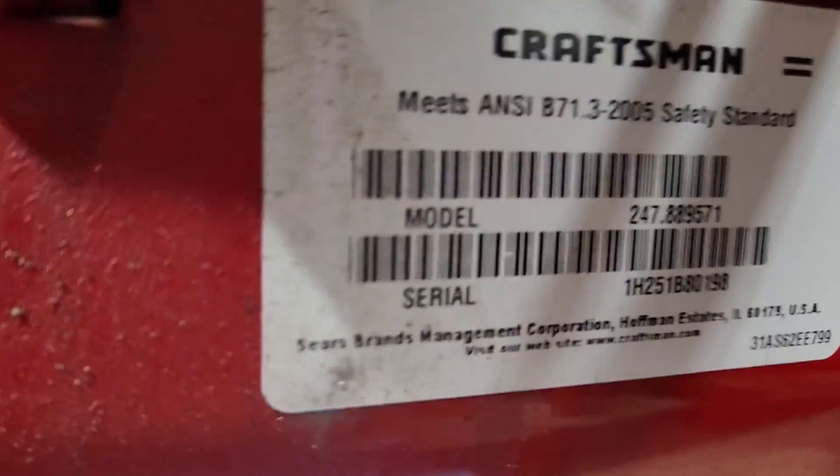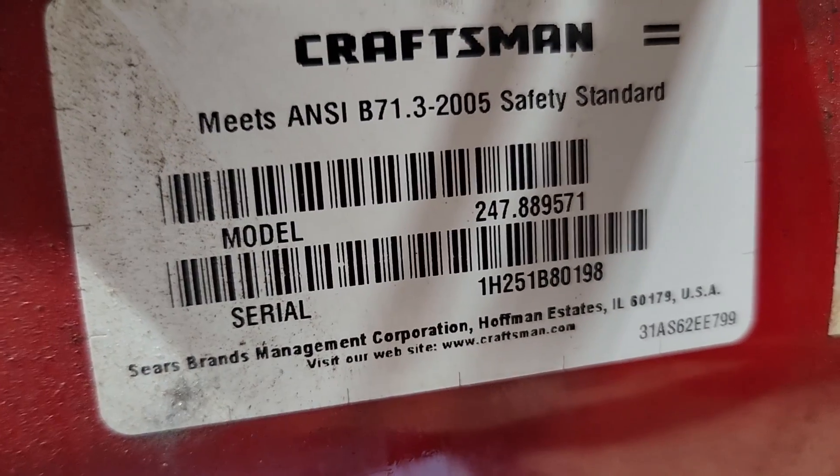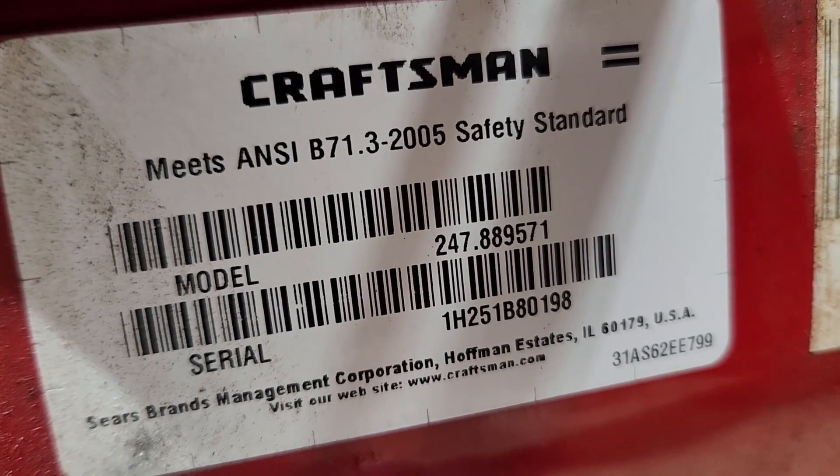Thanks for watching. And as the oil is dripping during the oil change, I'll get a shot of the model number here for you. There we go.